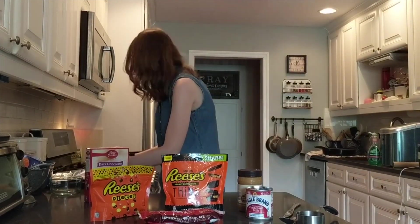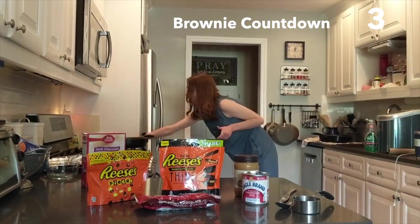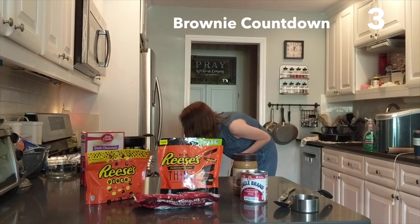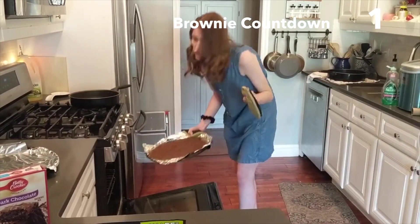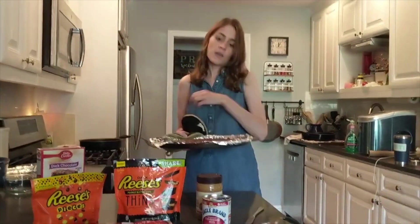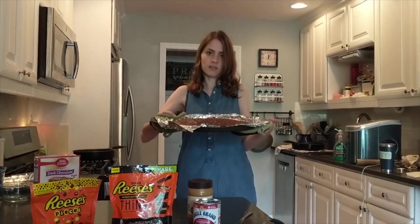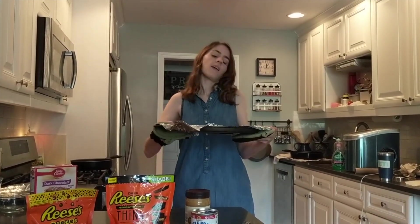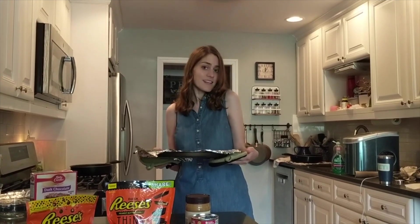I actually already did that step. The brownies should be done — you want to follow the directions on the box for baking and then check them a little bit sooner than the box says with a toothpick, just to make sure they're fully cooked through. And this is what it looks like. Now we'll get started on our peanut butter sauce and toppings.